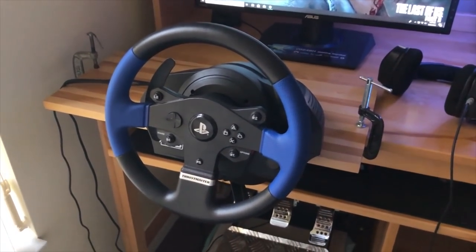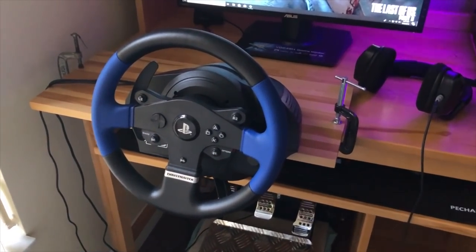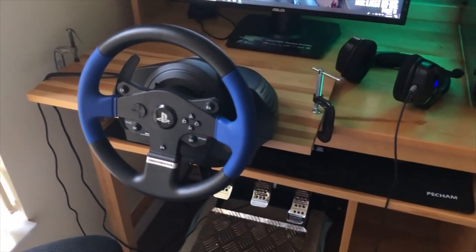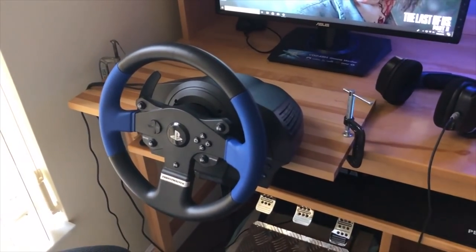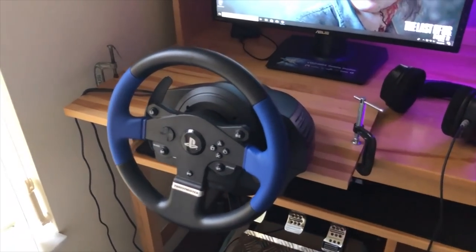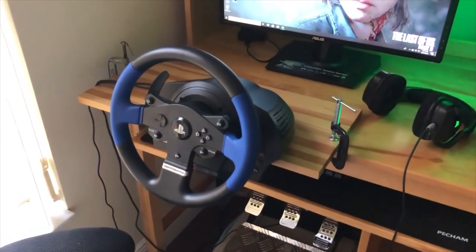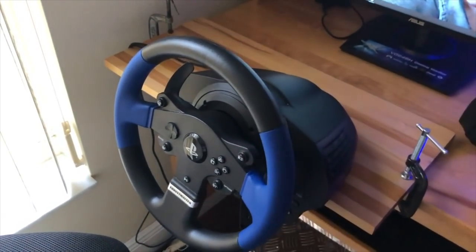The wheel is a PlayStation T150. All the equipment here will be in the description below if you want to get an idea of how much everything costs. This wheel is arguably the cheapest wheel that is good quality. You can get a wheel below $100 — I think it's the Ferrari 458 Spider wheel — but it does not have force feedback. This wheel does have force feedback, and force feedback is huge when it comes to being able to feel what the car is doing in iRacing.